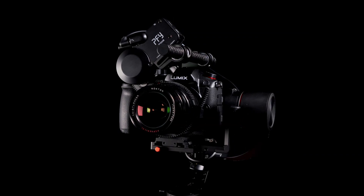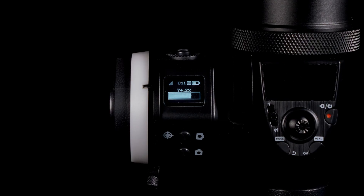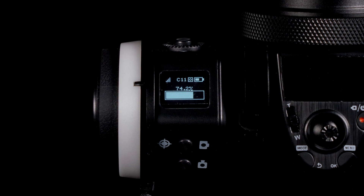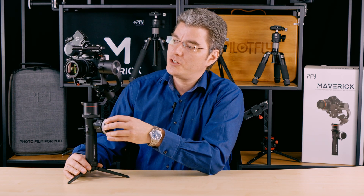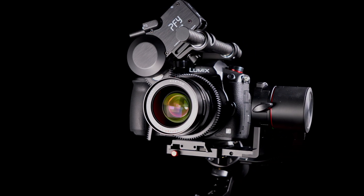Welcome to the next video tutorial of our new gimbal system, the Maverick. The Maverick comes with a 2.4 GHz wireless follow focus system for manual focus pulling. It comes with a lot of features. Let's take a closer look and start with the hardware setup.